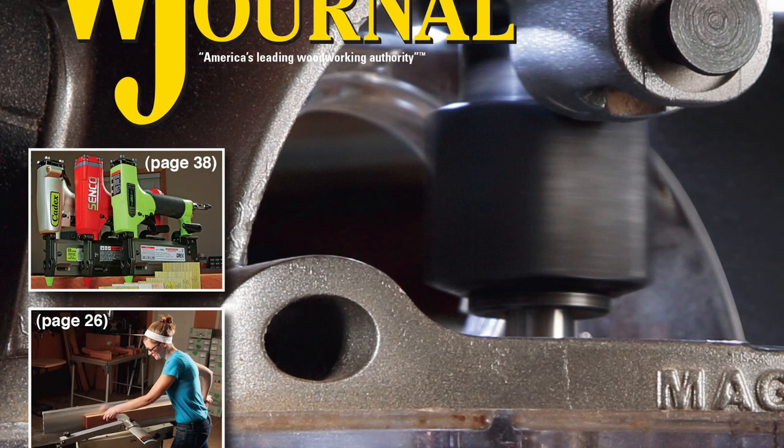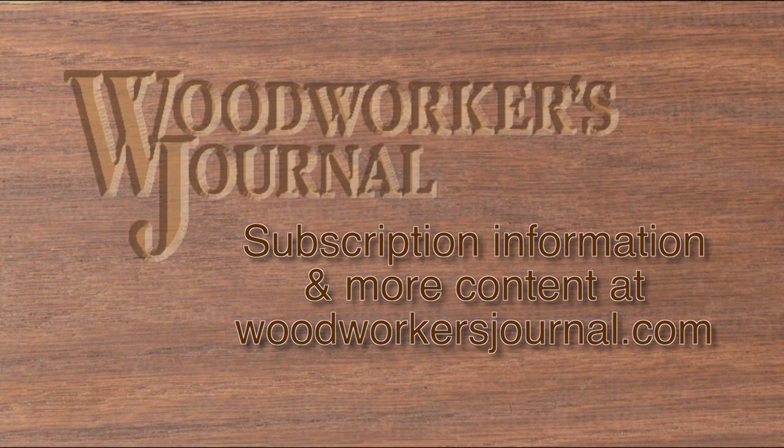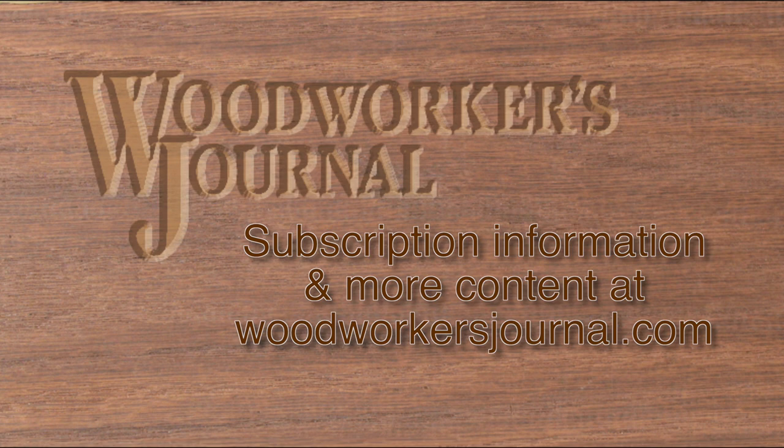If you're a subscriber, your new August 2014 print issue will be arriving soon. But if you'd like to order a copy of just this issue or start a new subscription, visit woodworkersjournal.com. And if you're looking for a full line of woodworking products and supplies, be sure to check out rockler.com or visit a Rockler store near you.